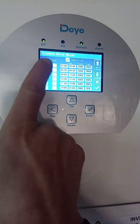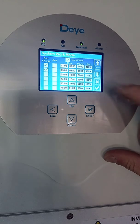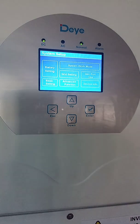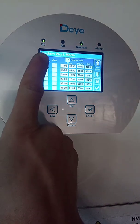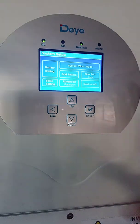After you've made your selections, click the check mark in the bottom right otherwise the inverter will not save those settings. Now let's go back to system work mode — my batteries are charged and load shedding is over, so I will go and deselect grid charge and click save.